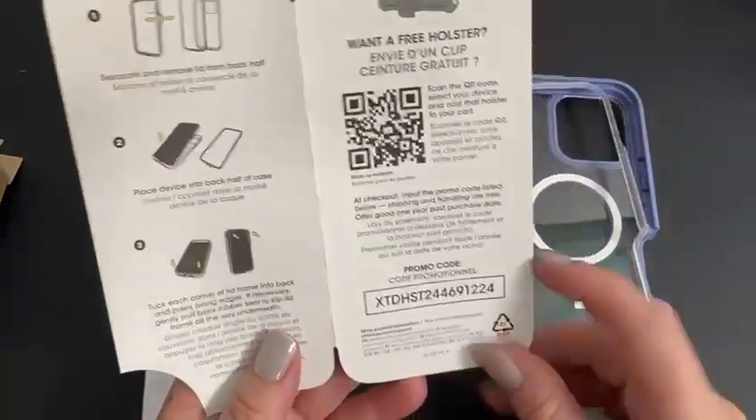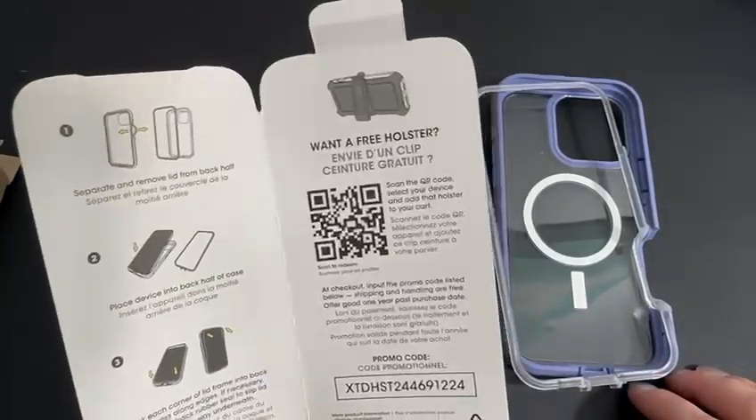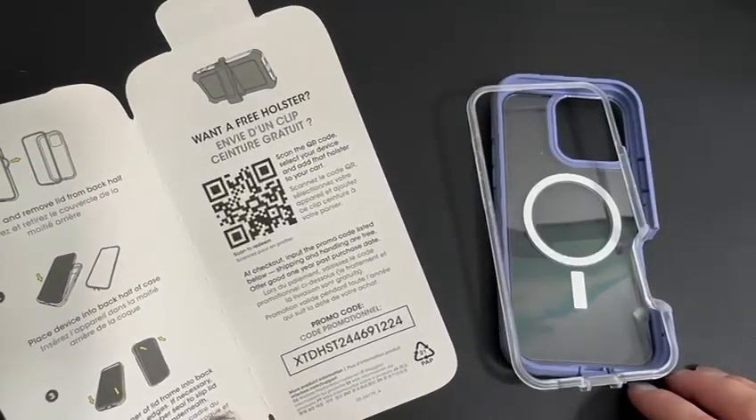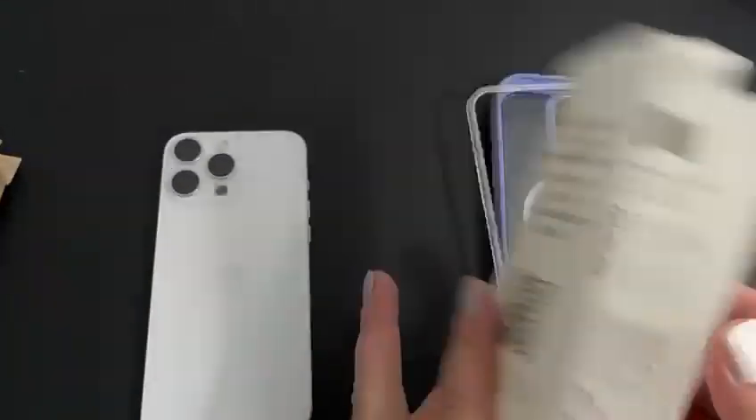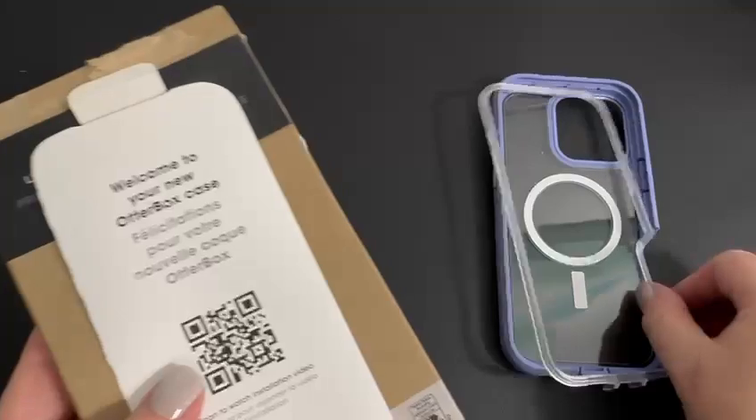There's a promo code inside the box for a free holster — it's gonna be shipped for free too. I already used mine so I don't think this code is gonna work again, but anybody who bought this case should be able to get a free holster as well.